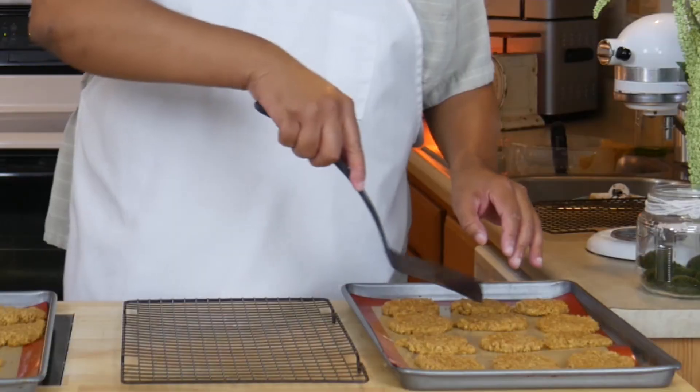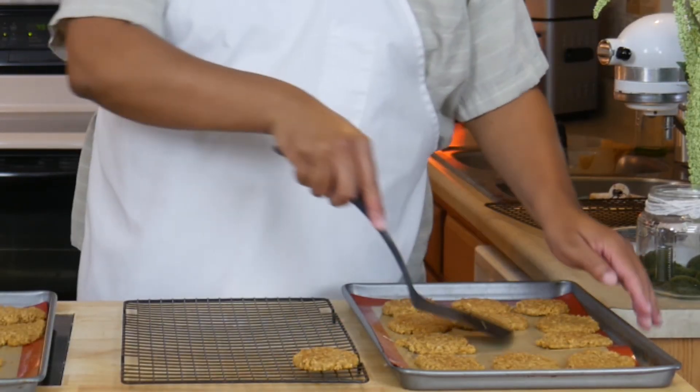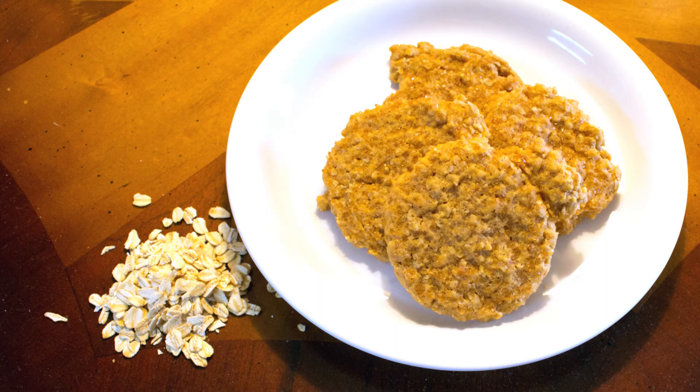I've let my cookies cool for five minutes after they came out of the oven, now I'm just going to lift them off the pan. Now let's give these a taste. These are really good! They have the rich oatmeal taste and the hint of cinnamon. These are fantastic — what I like about them the most is that they're nice and soft and moist.